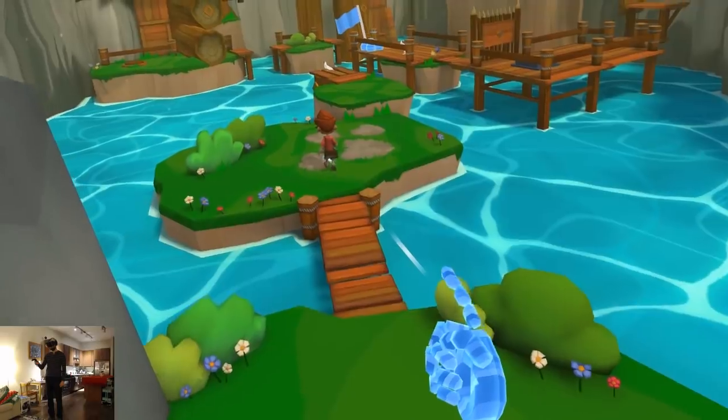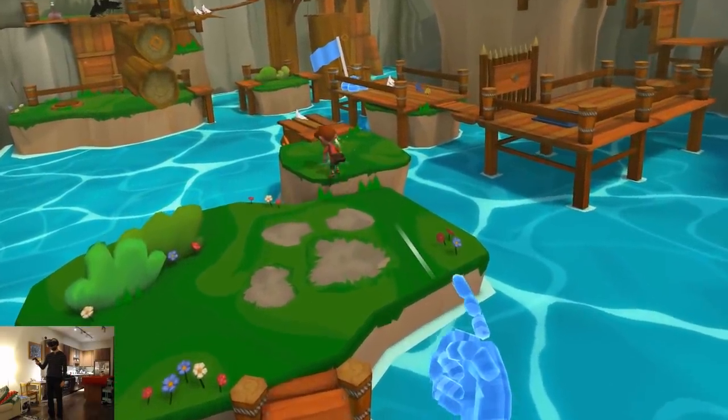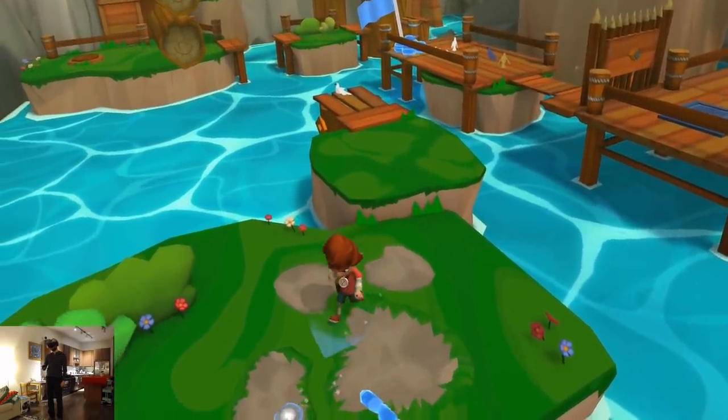Along Together is a miniature puzzle platformer where a kid has lost their dog and you're a giant who's helping them along the way.